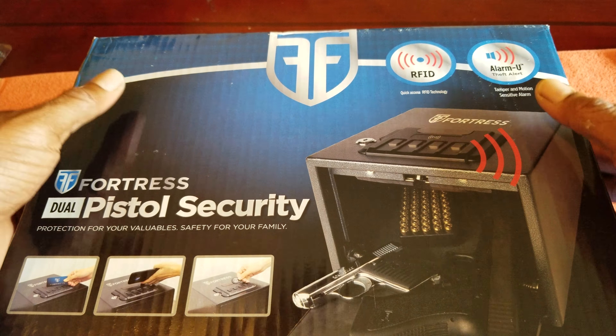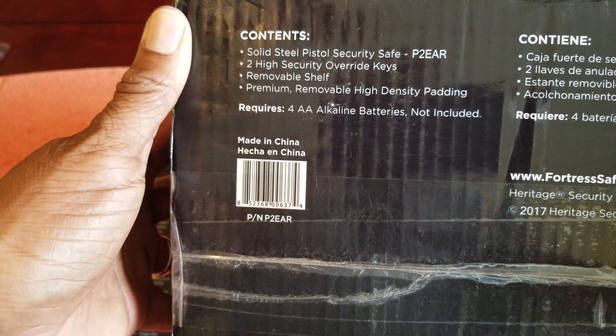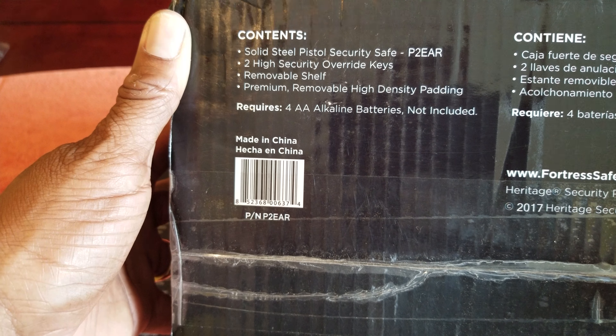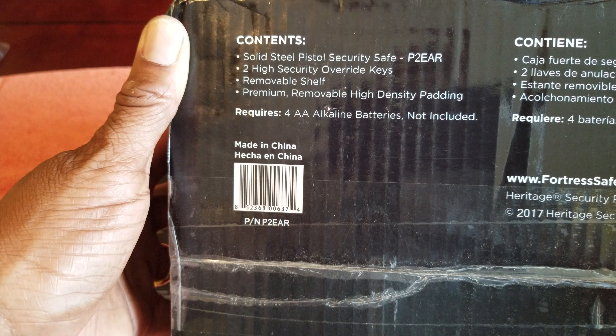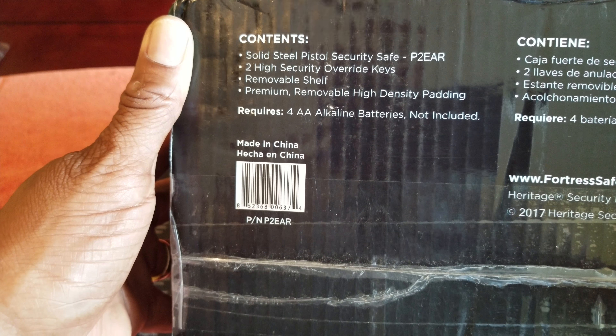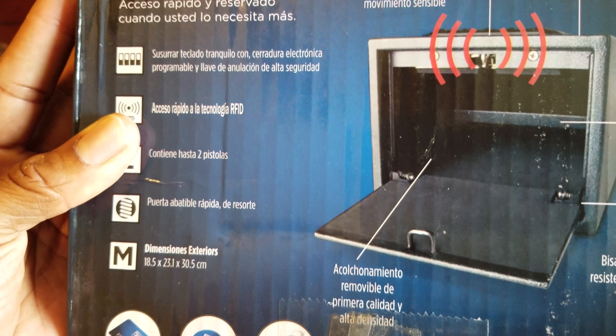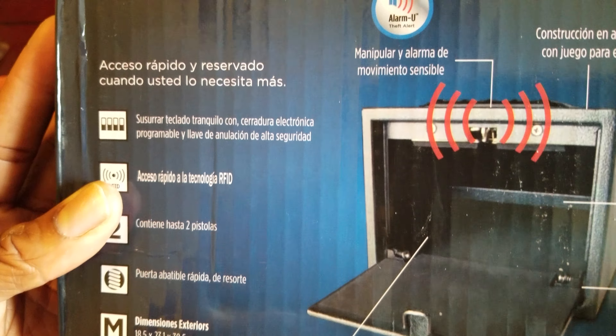Let's go ahead and take a look at it. We're going to unbox it. Before we unbox, let's walk around — solid steel pistol security safe. It comes with two high security override keys, a removable shelf, premium removable high-density padding. Requires four AA batteries, not included. That's how it looks when it's open.